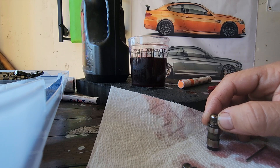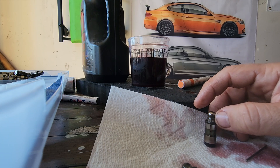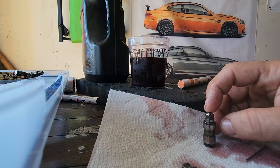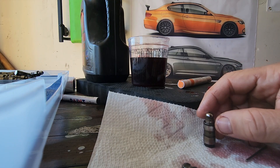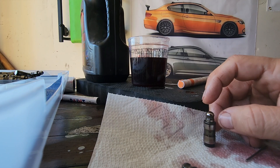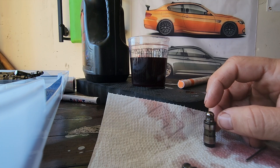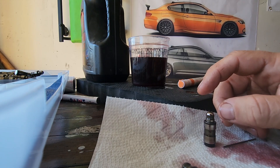I can help you fix your ticking noise issue if you have a BMW N55 or N54 engine and you have ticking noise from the lifter. It's possible that only one lifter is bad. A bad lifter will damage the camshaft, and you will see a lot of small dents on the camshaft.